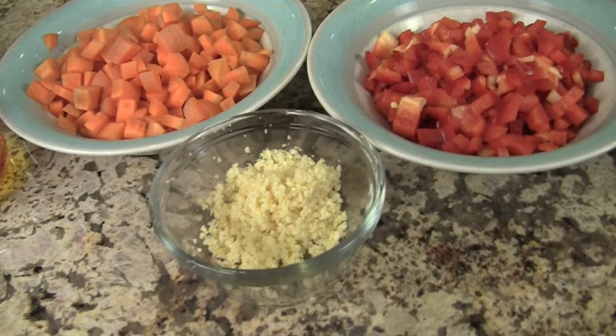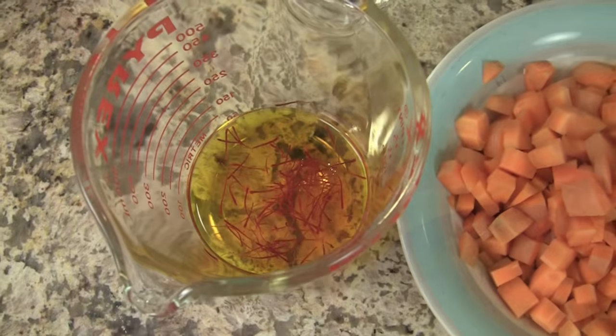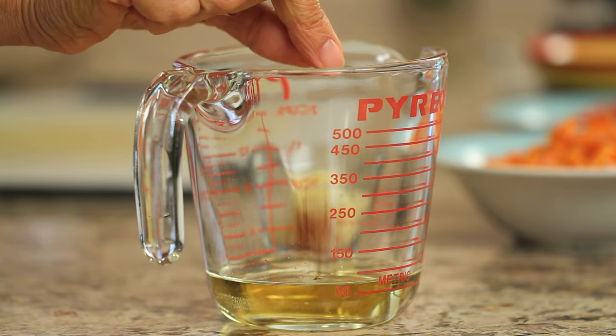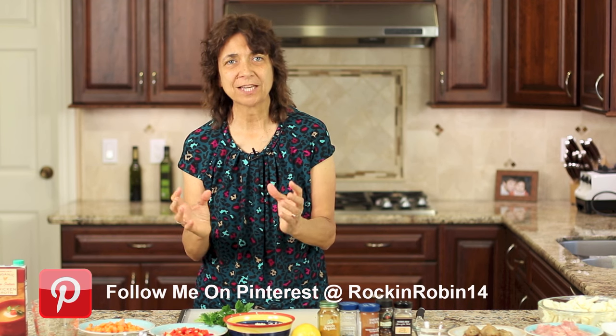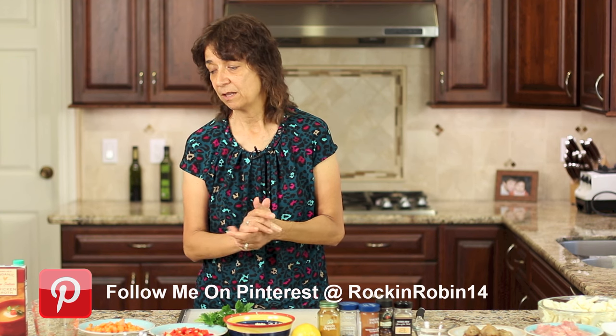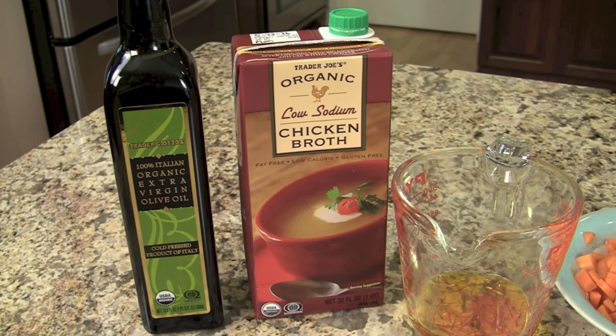I have some minced garlic and fresh parsley. In my measuring cup I have a little bit of white wine with a pinch of saffron threads dropped in. The reason for that is I want the saffron to infuse into the wine, which takes at least 15 minutes. Mine's been in there for about an hour and it's going to develop the flavors really nicely. We'll also need some chicken broth and some olive oil.